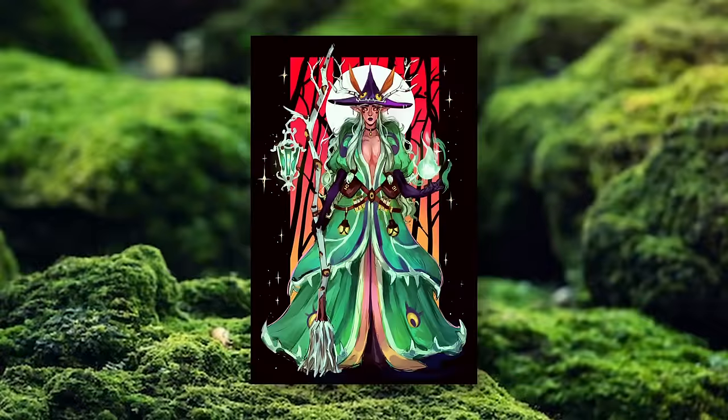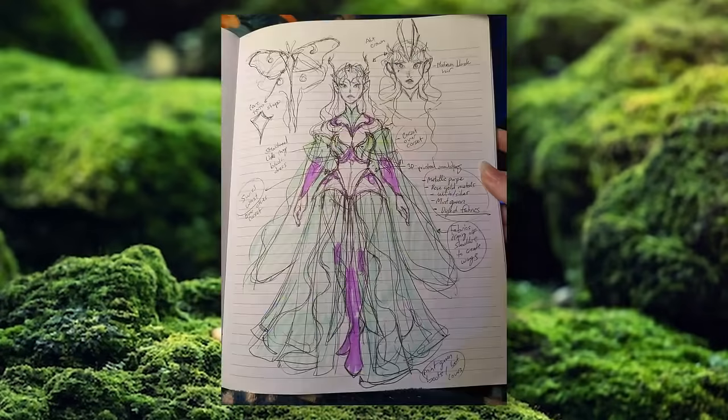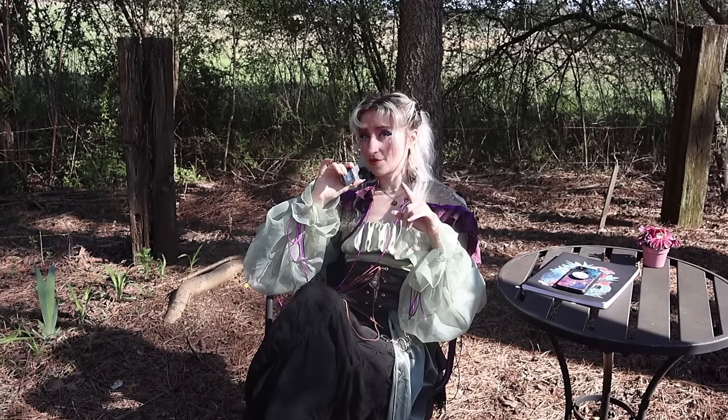I've been trying to design a Luna moth gown for about a year now, and it wasn't until a couple of weeks ago, whenever I was doing some warm-ups in my sketchbook, when I randomly stumbled on something that I think I want to move forward with. And it only took a whole year.